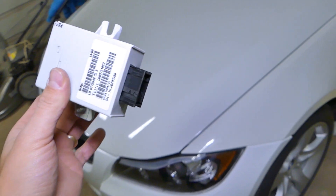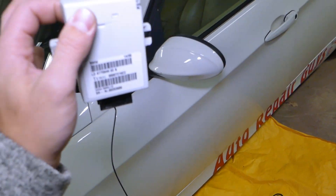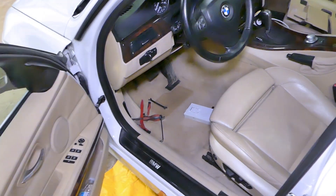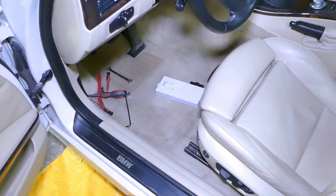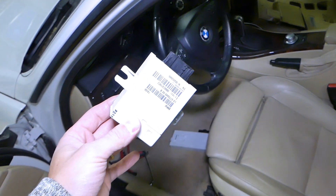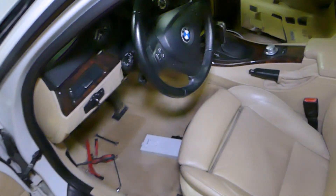Now, that one is a little bit of a complicated thing and we'll show you how to do it. We'll recommend to disconnect your car battery at least one hour before we do the repair because we'll need to disconnect the EWS module, which is the immobilizer car access module. And after that we can get to the cruise control module. If you don't do that, you cannot remove that module, so you have to follow those steps.